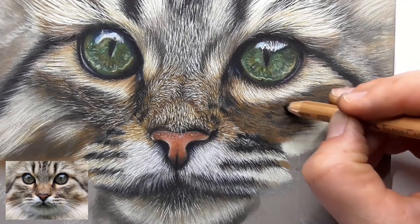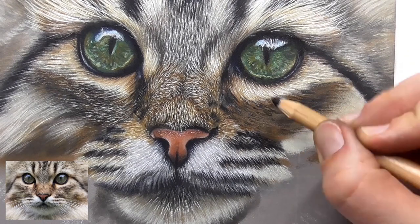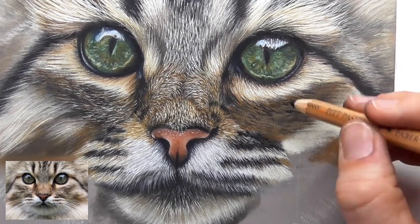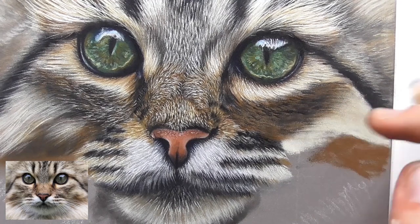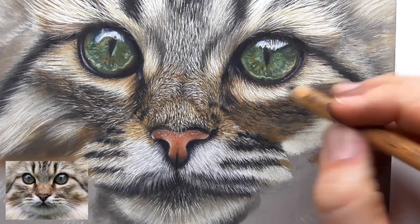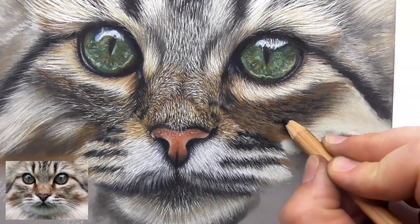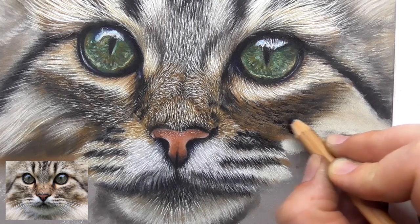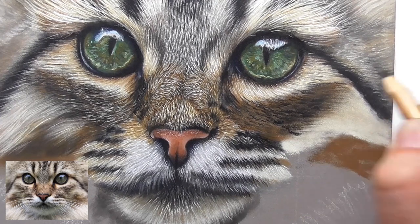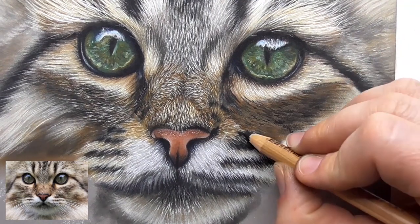Here the strokes can be thicker and shorter — here in this area below the eyes you don't need those long thin lines. You can use thicker lines and they can be shorter — must be shorter. Push the pigment into the paper again.